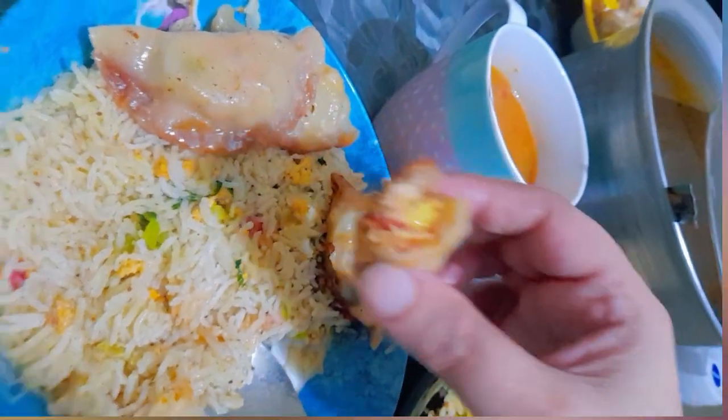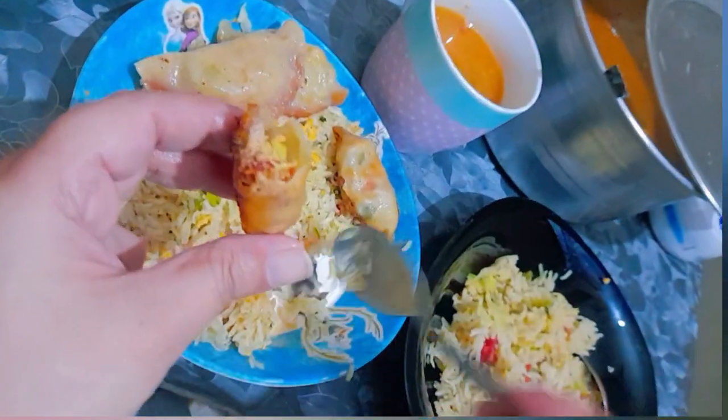Friends, how delicious and tender it is — it is fried this way and steamed this way. We make it like this, and I will tell you, it is very very yummy. Enjoy it with lentil flavor.